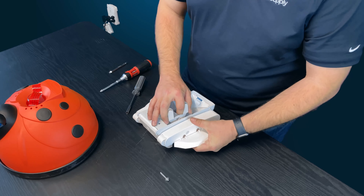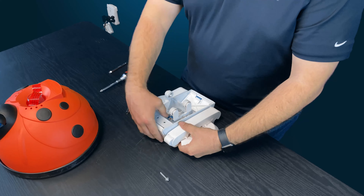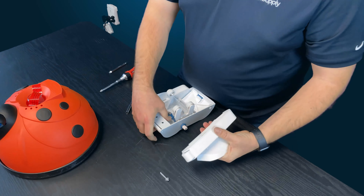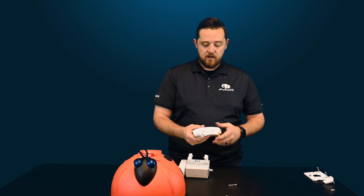This screw does not have a pre-drilled hole — it goes into the plastic every time. You don't want to do this too often, because you run the risk of the plastic stripping, and then you'd need to buy a new a-frame entirely.